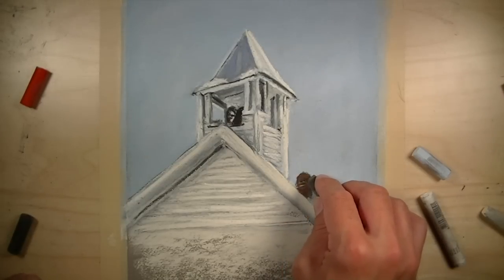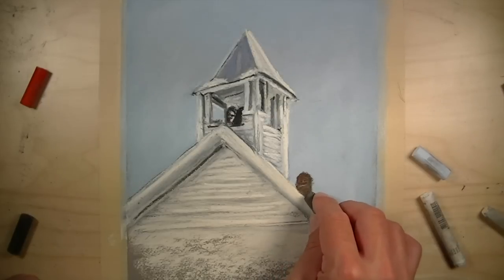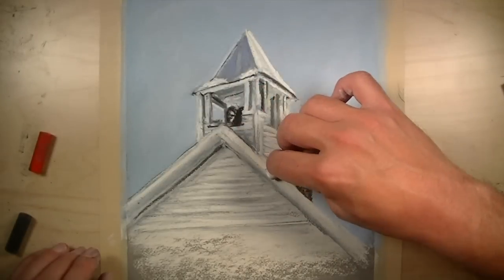A bit of color is added to the chimney, which includes an application of red, which is quickly gone over with a dark brown to make the bricks appear more natural.